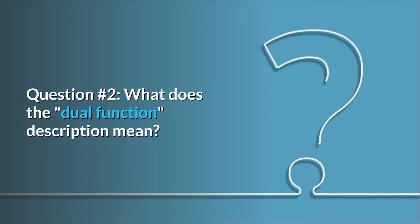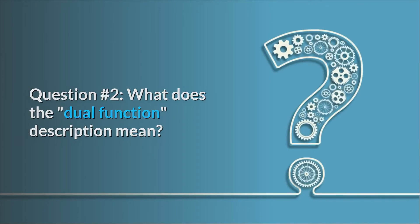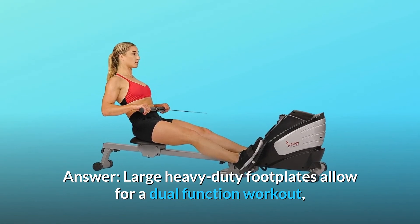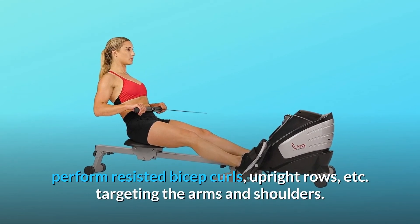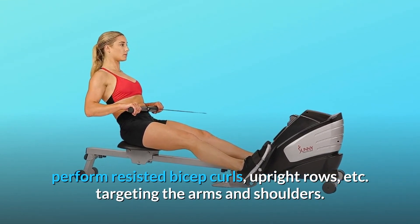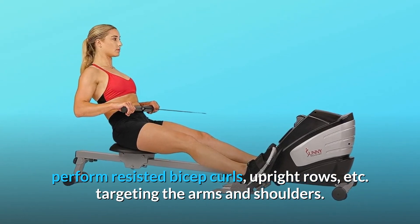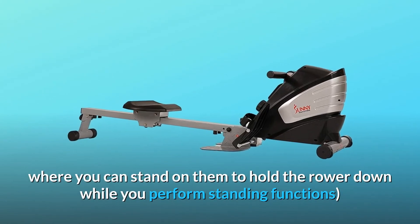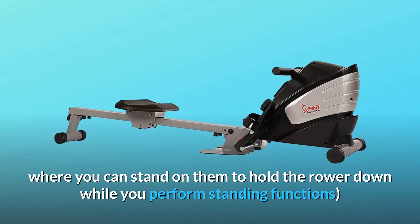Question number 2: What does the dual function description mean? Answer: Large heavy-duty footplates allow for a dual function workout — perform resisted bicep curls, upright rows, etc., targeting the arms and shoulders. You'll see the two metal footplates near the base where you can stand on them to hold the rower down while you perform standing functions.